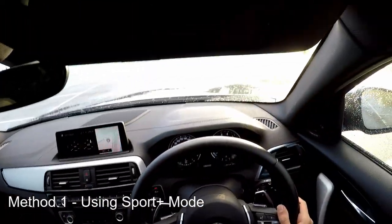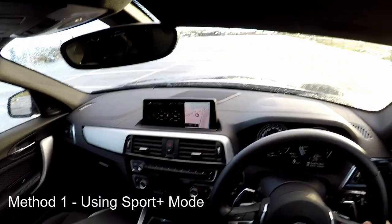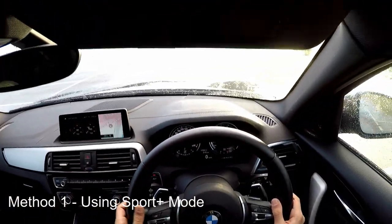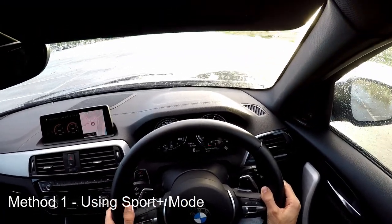Step one: sport plus mode. Step two: hard on the brake. Step three: drive. Step four: gearbox to manual. Step five: accelerator hard down. Launch control is active — and then let go of the brake.